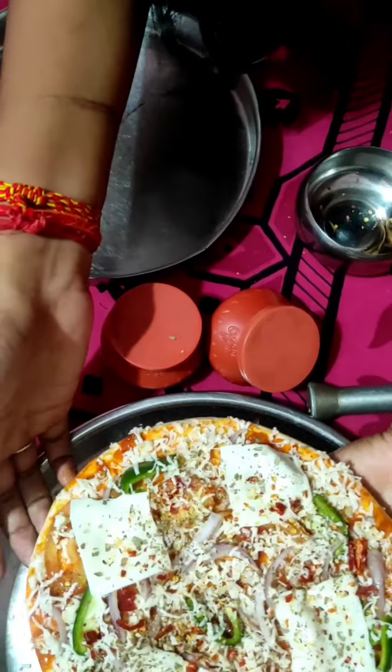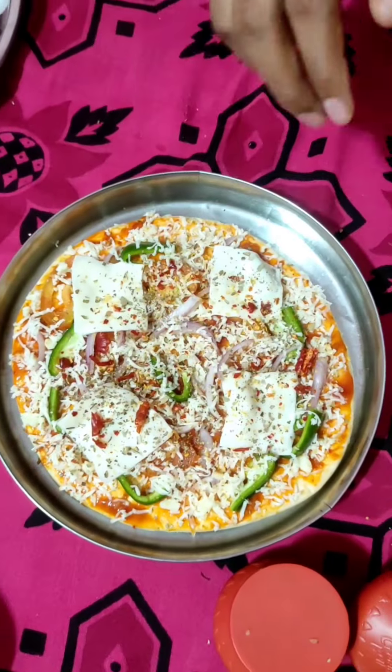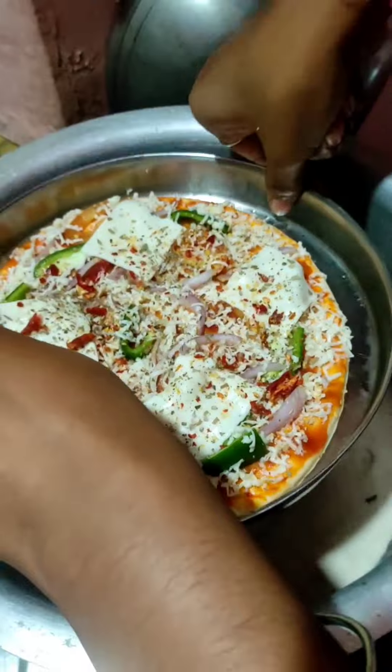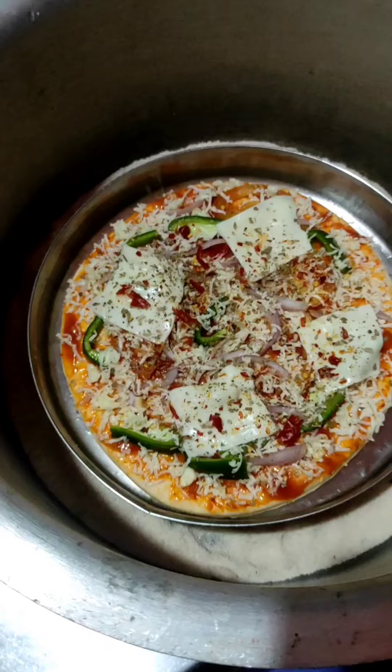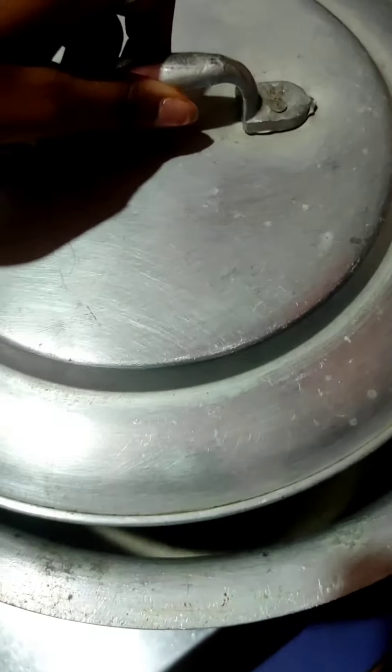Now we are going to put our pizza base on this greased plate. After this, we are going to put the pizza in the container and cook it for 10 minutes.